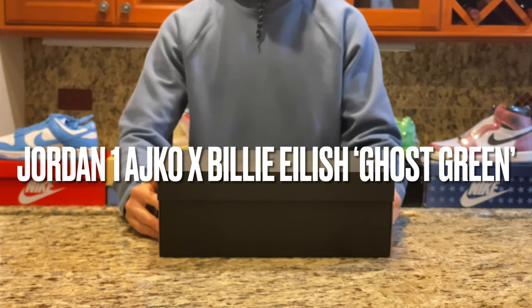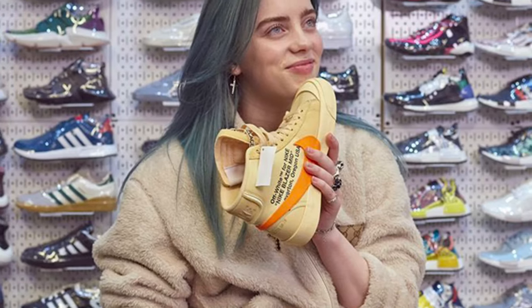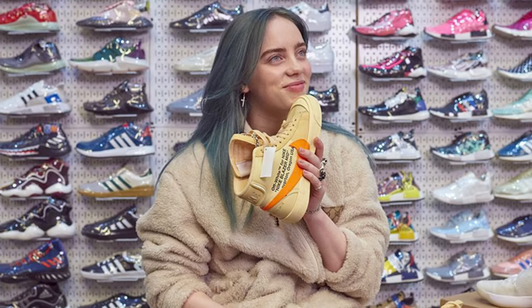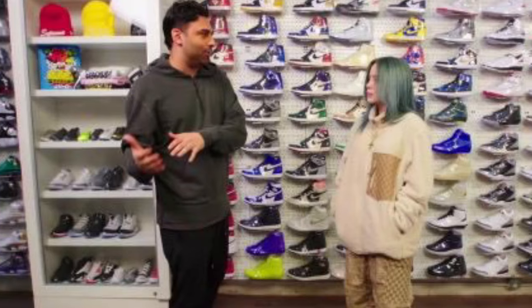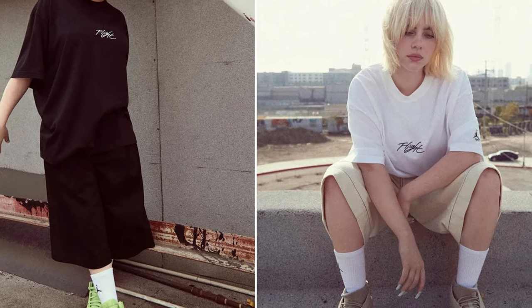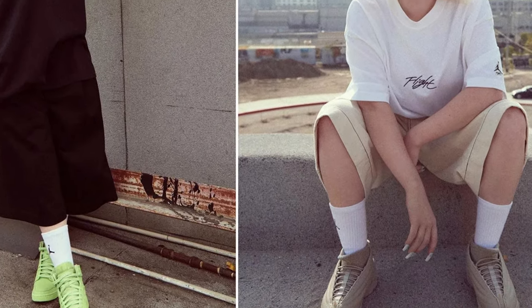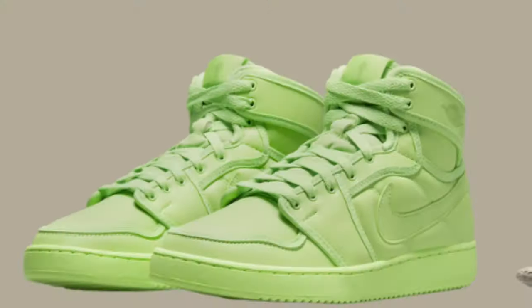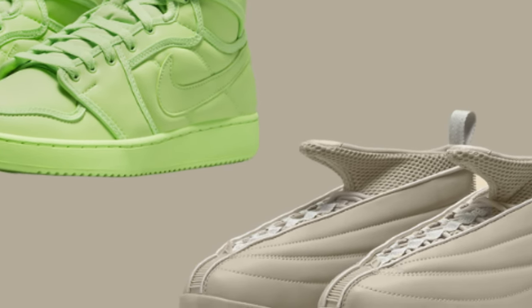For a little backstory, back in 2019 Billie Eilish appeared as a guest on Complex's Sneaker Shopping, and in the episode she teased that a project with the Jordan brand was potentially in the works. On September 20th, Billie revealed in an Instagram post that both pairs are 100% vegan and feature 20% recycled materials. The two-shoe collab initially launched on September 27th on Billie Eilish's online store.